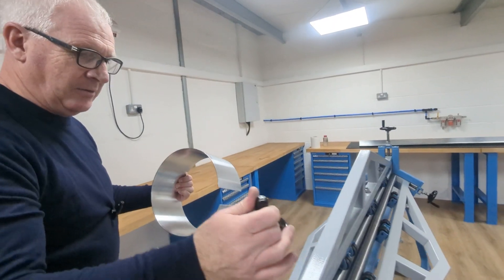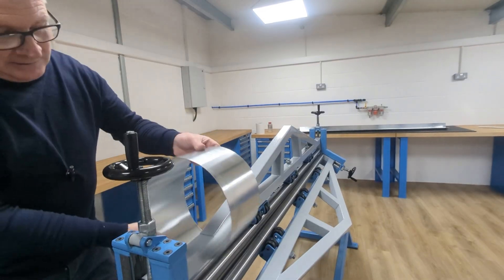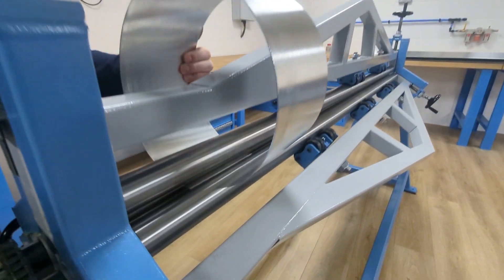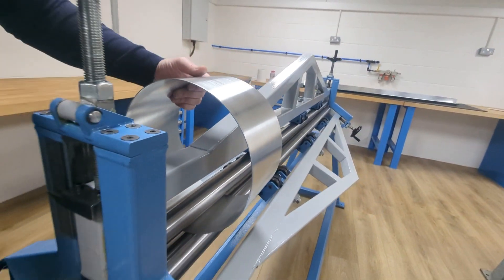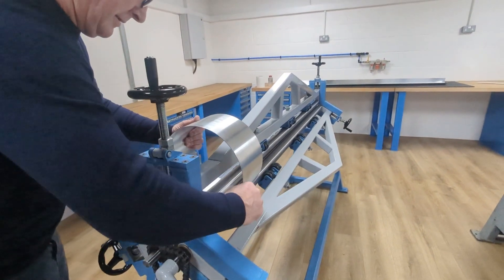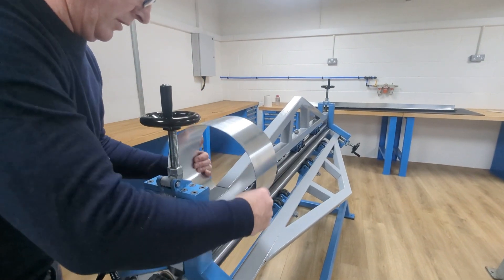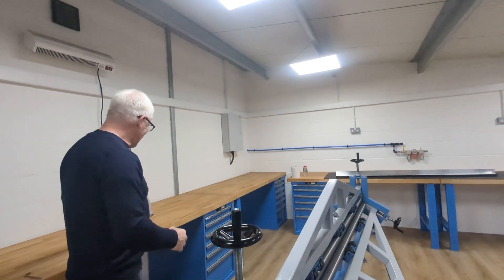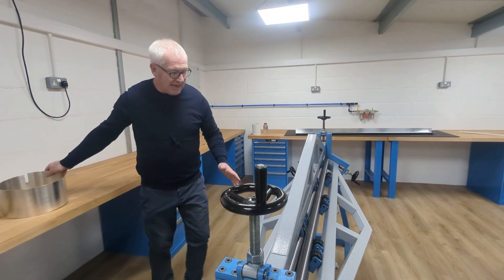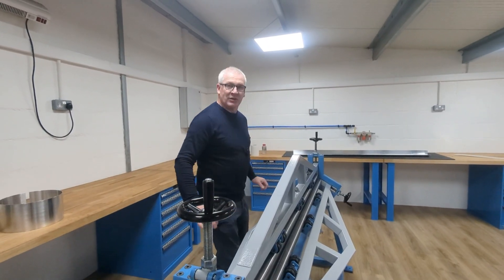Let's see if we can do that a little bit more - push it through there. And there you've got a tube. If you do this over a long length, because I'm forcing it through here, you won't have to with a big length - because once it grips, the force on it will make it go through quite easily.